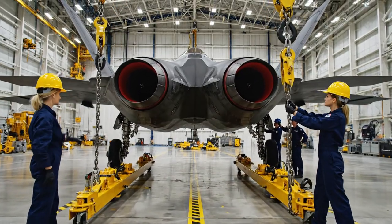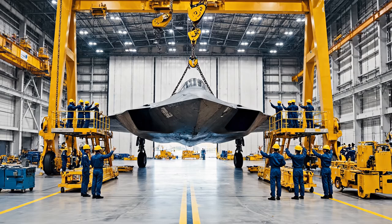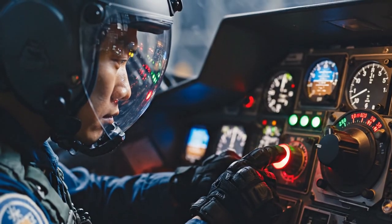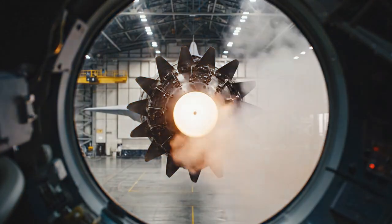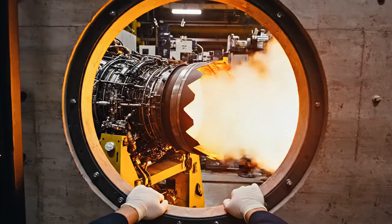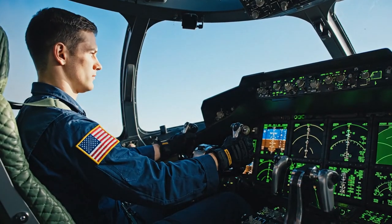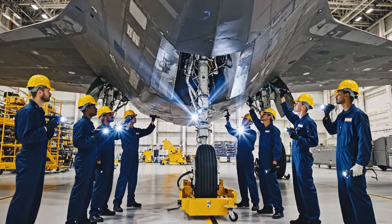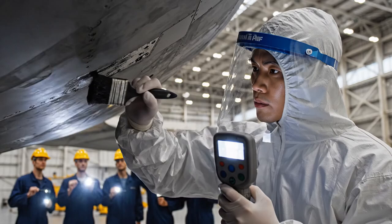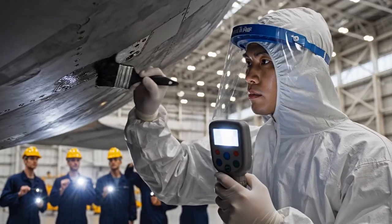Adjust tension on the starboard side. Copy that. Easing tension now. Engine parameters are stable. Increasing throttle to 50%. Running final diagnostics check now. All systems green. Confirmed. Flight controls are active. Ready for engine start. The coating is applied evenly now. Diagnostics show green across the board. We are clear for the next phase.